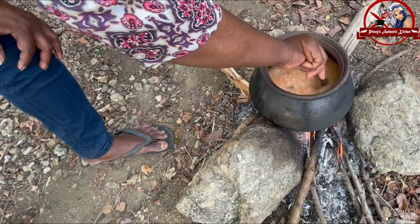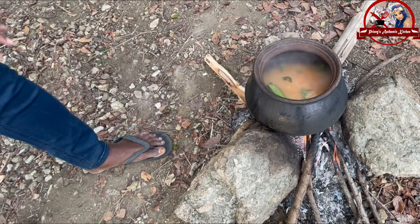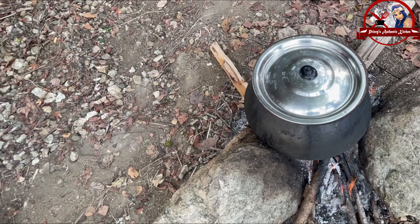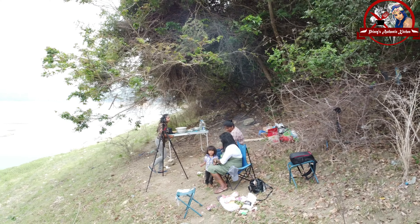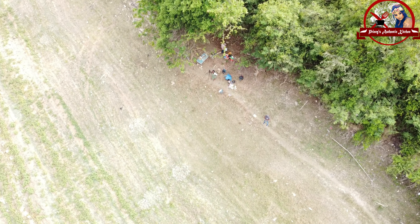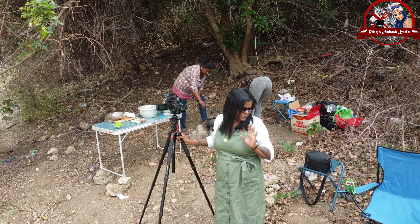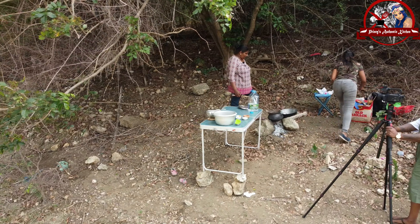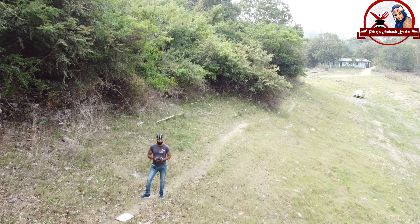Then add the butter to the top and add the bread to the plate. I'm going to put this on the pan.